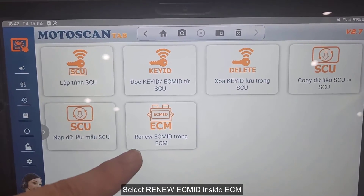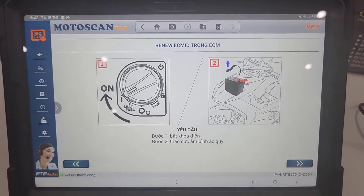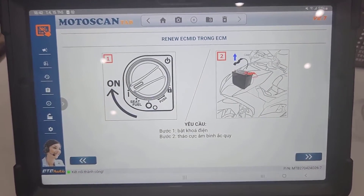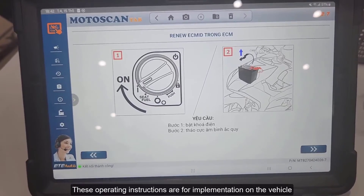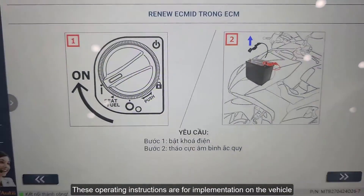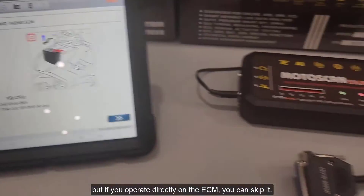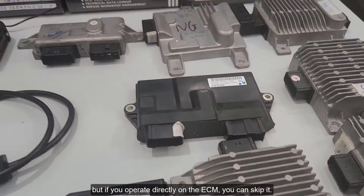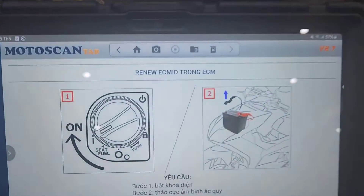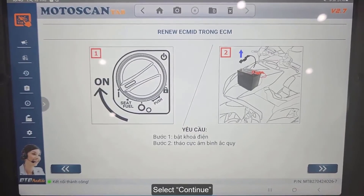Select Renew ECM ID inside ECM. These operating instructions are for implementation on the vehicle, but if you operate directly on the ECM, you can skip them. Select Continue.